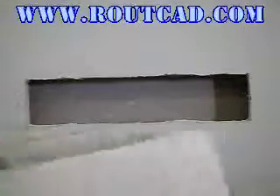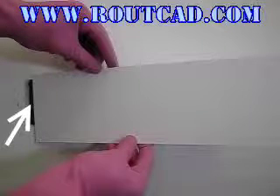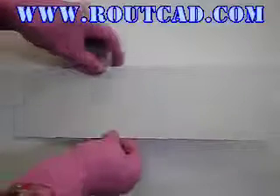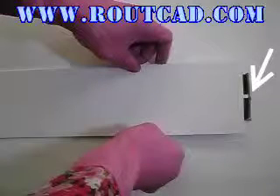Then, insert one side of the bracket in the hole while holding the cover plate as close to the wall as possible. Next, slide the bracket in the hole until the bracket on the other side is able to completely enter the hole.